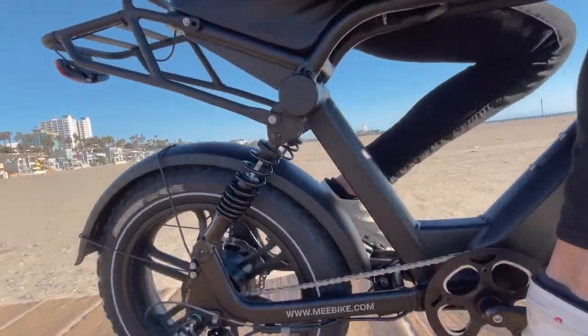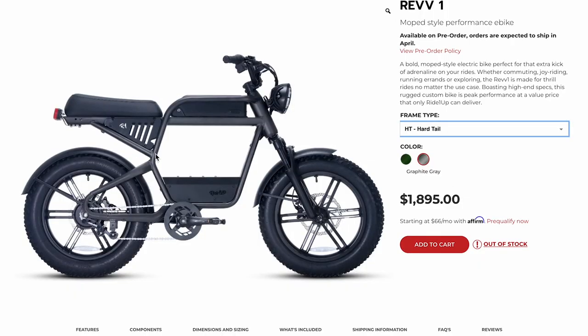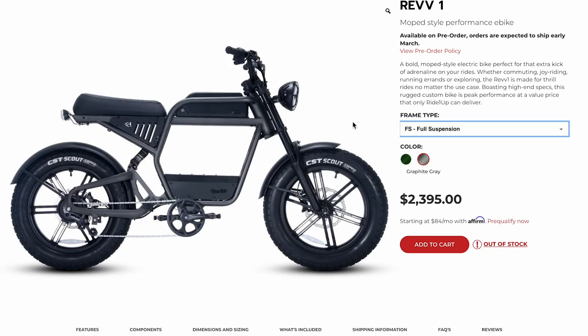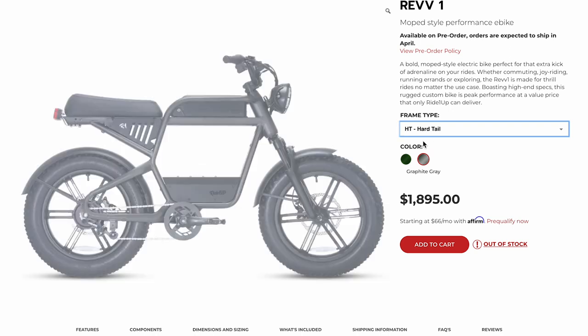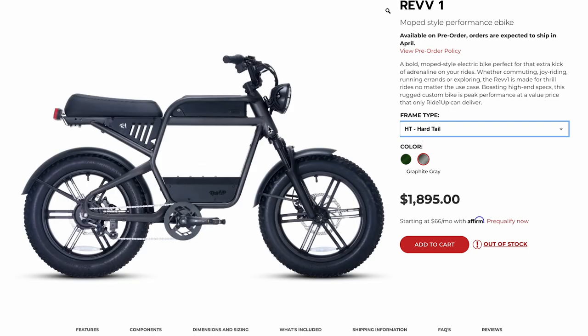I've reviewed a lot of these bikes. When they come as a hardtail option, this is a significant downside. It does have front suspension as well, which is good to have on any of these bikes. This one is actually a dual crown, and there's a different front suspension on the full suspension version. It's pretty subtle — you might not notice it right away — but it's a dual crown on the full suspension.